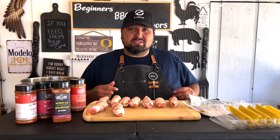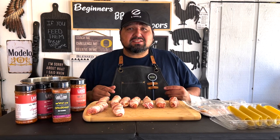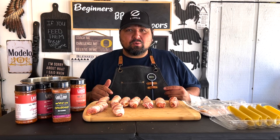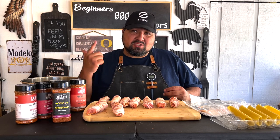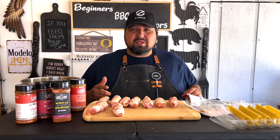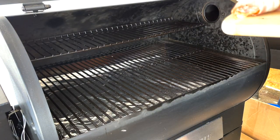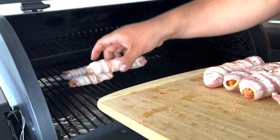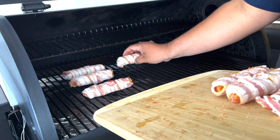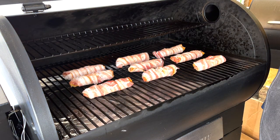So how are we going to cook these bad boys? We're going to put our Z Grill to 300 degrees. It's going to take us about an hour. I'm going to check them in the last 10 minutes before the hour and check to see where our pork sausage is at — it should be at least 160 degrees or higher. Also at the 50-minute mark we're going to add some barbecue sauce so it can cook in the last 10 minutes. Z Grill is up to 300 degrees — let's go ahead and add these bad boys in. We'll be back in 50 minutes to add our barbecue sauce.